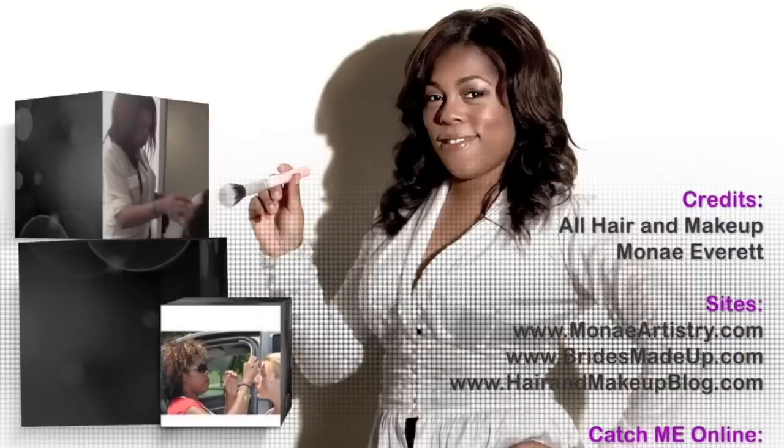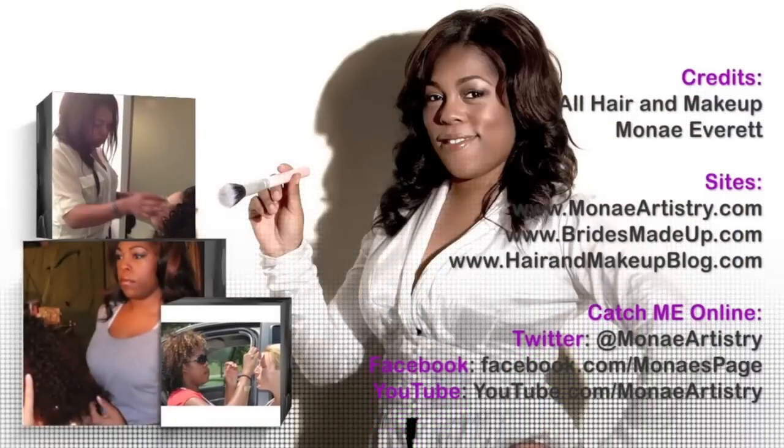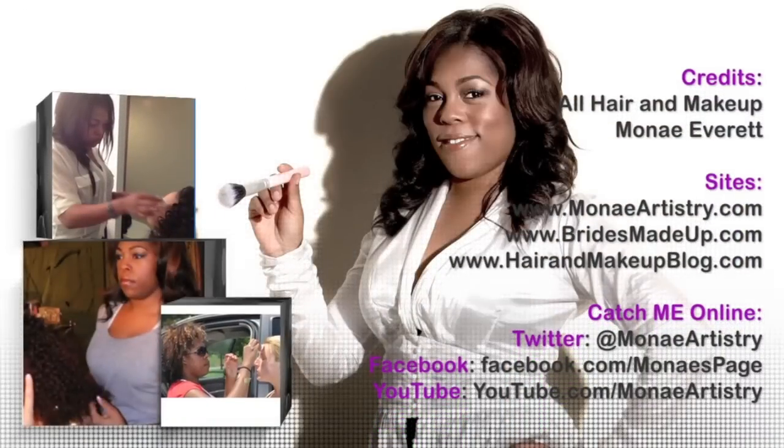Monet Everett, HairAndMakeupBlog.com, MonetEverett.com, BridesmaidUp.com. And I'll see you next time.